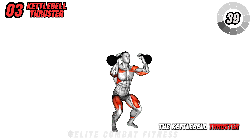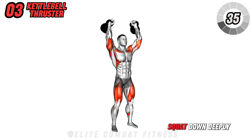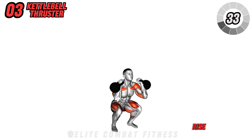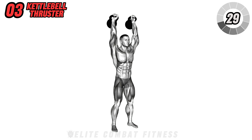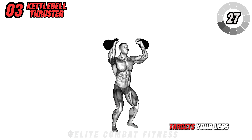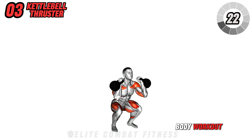Move on to the kettlebell thruster. With a kettlebell in each hand at shoulder height, squat down deeply, then as you rise, simultaneously press the kettlebells overhead explosively. This compound exercise targets your legs, glutes, shoulders and core, providing a full body workout.